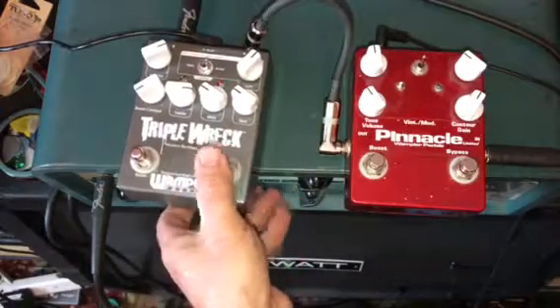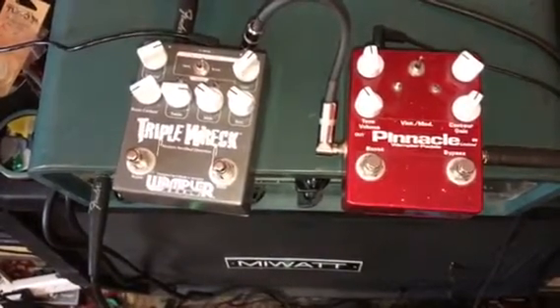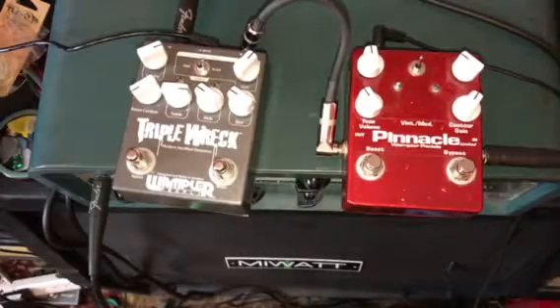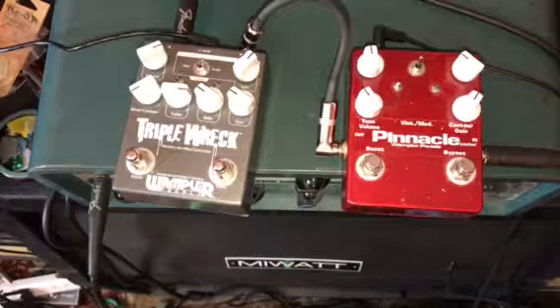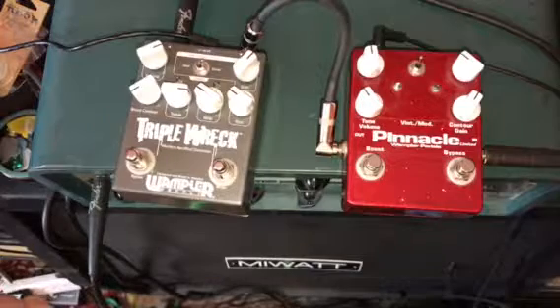The Triple Rec was intended to be a triple rectifier in a box, and the Pinnacle is supposed to be the brown sound in a box — a hot-rodded Marshall kind of sound. I'm running today an SG with PAF-level pickups through a JTM 45 clone, set up to be pretty clean. Here's the basic sound on the bridge humbucker with all the knobs up.